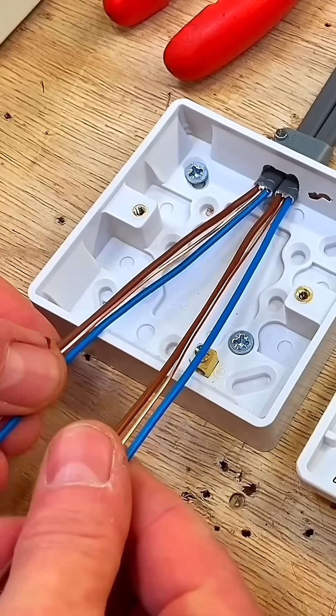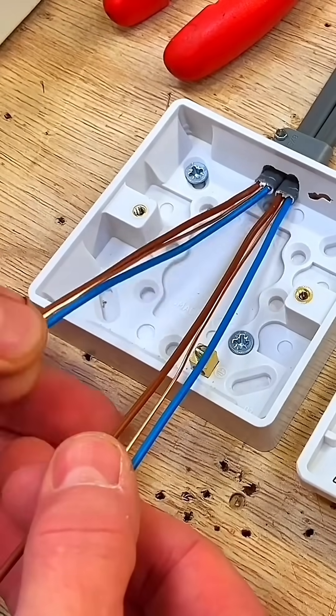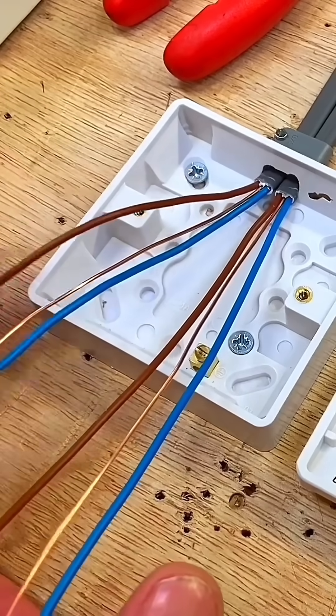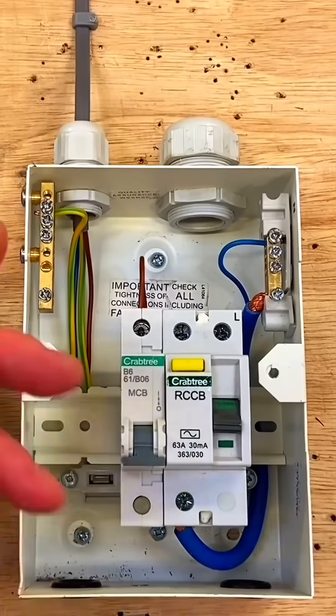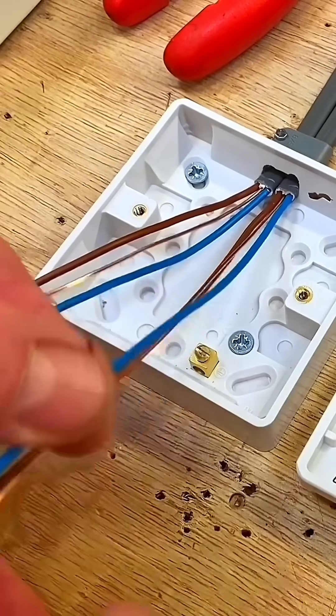The subtle difference to all the other lighting circuits wired at college is that we've now got two cables — two twin and CPCs here. We've got the feed coming in, so we've got a line, a neutral and a circuit protective conductor coming in from the consumer unit, and going out we have a switching line, a CPC and another neutral.